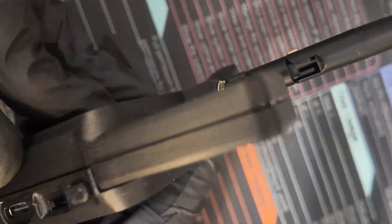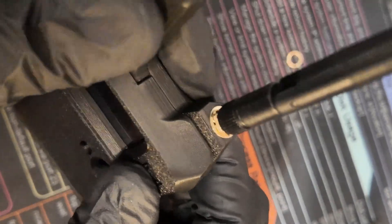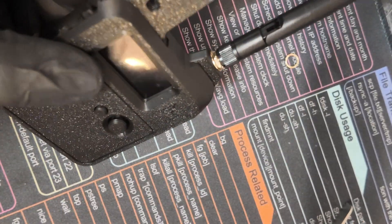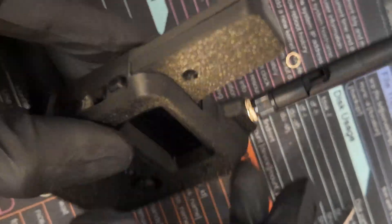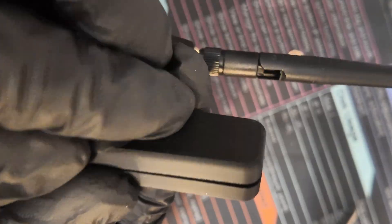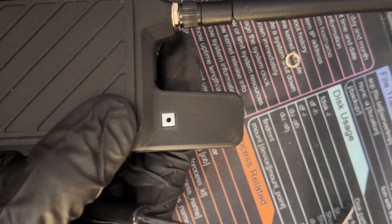Let's make sure there's no rattling — nope, no rattling. Let's move on to the next step, which is screwing in our screws.